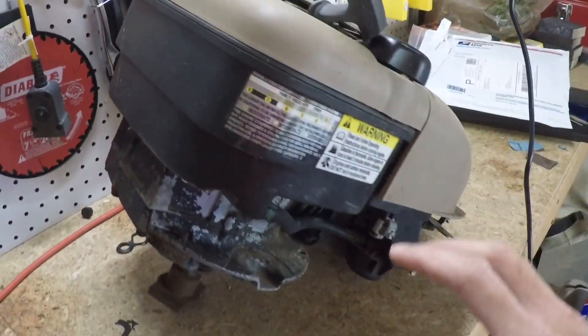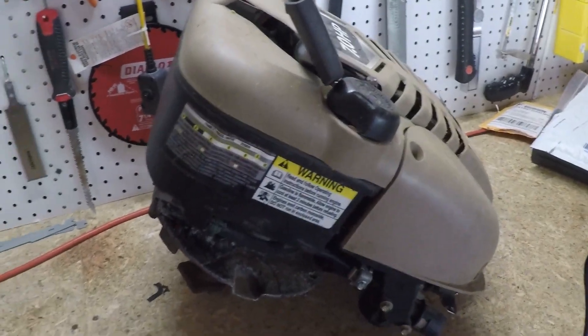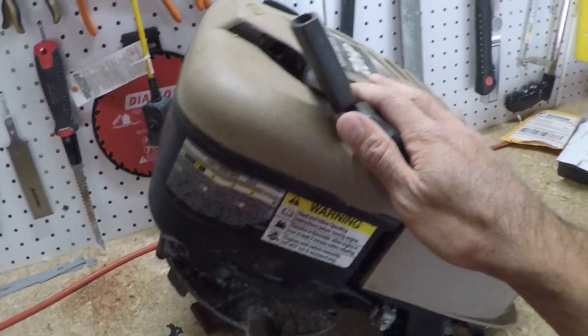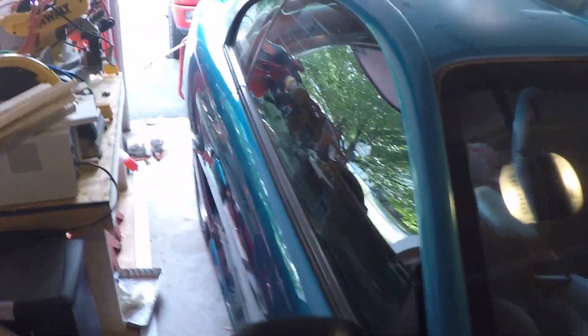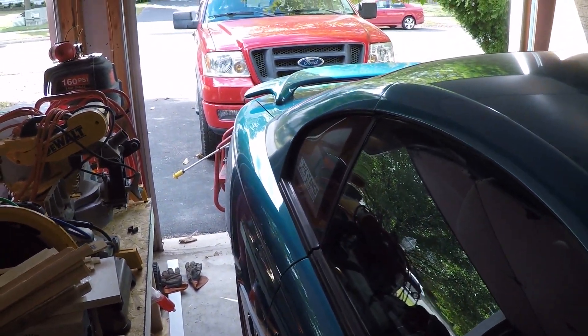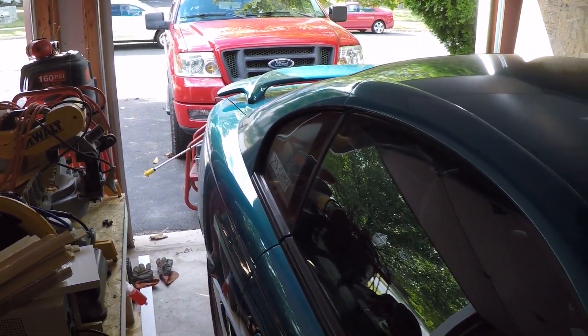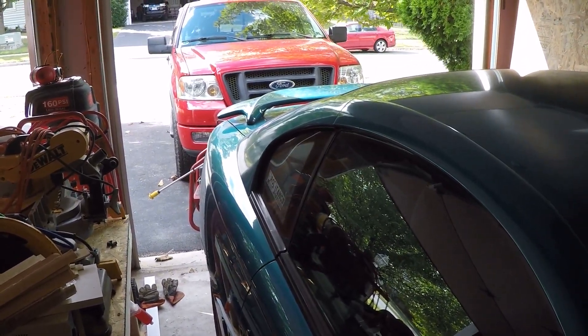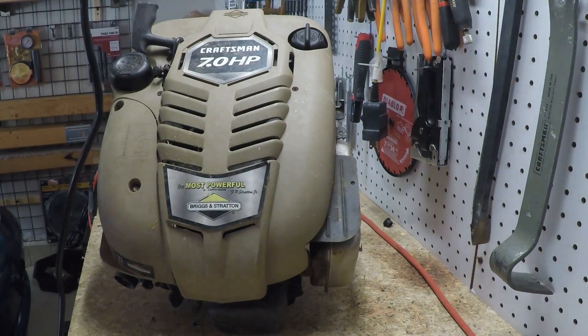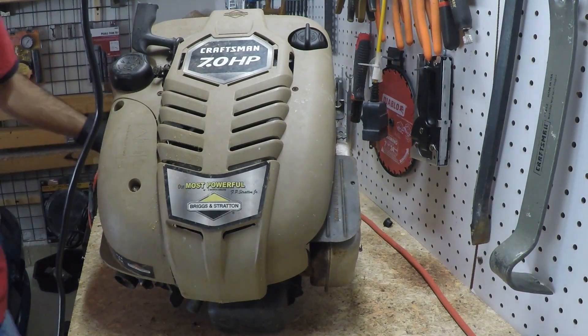Basically I can just pull the gas tank off of this motor, put it on the pressure washer, and should be good to go. Let me get you set up here and we'll start pulling the gas tank off the Craftsman motor with the bent crank. All right, let's get started. First thing I'm going to do is pull off all the shroud, engine cover, and plastic bits.